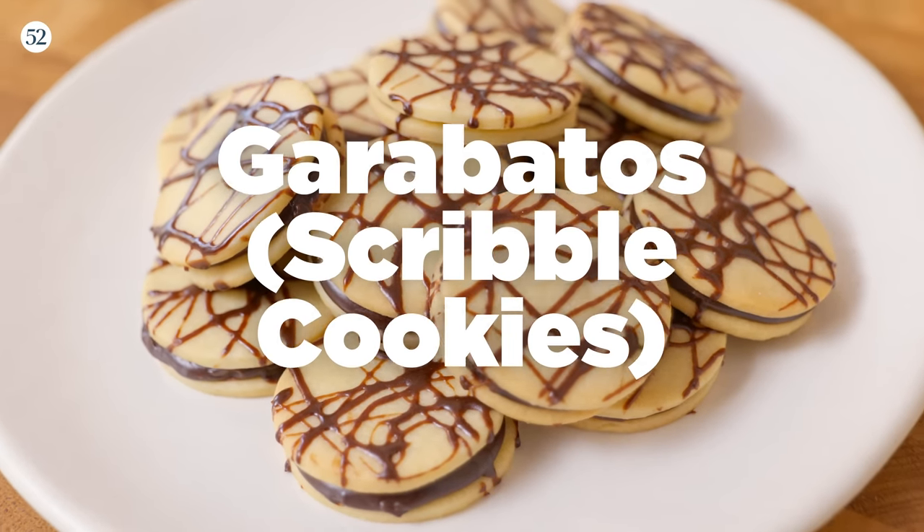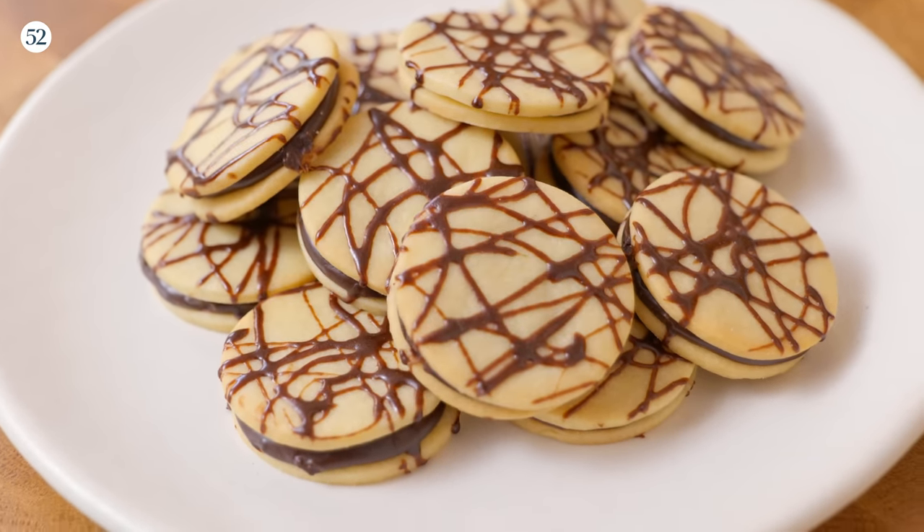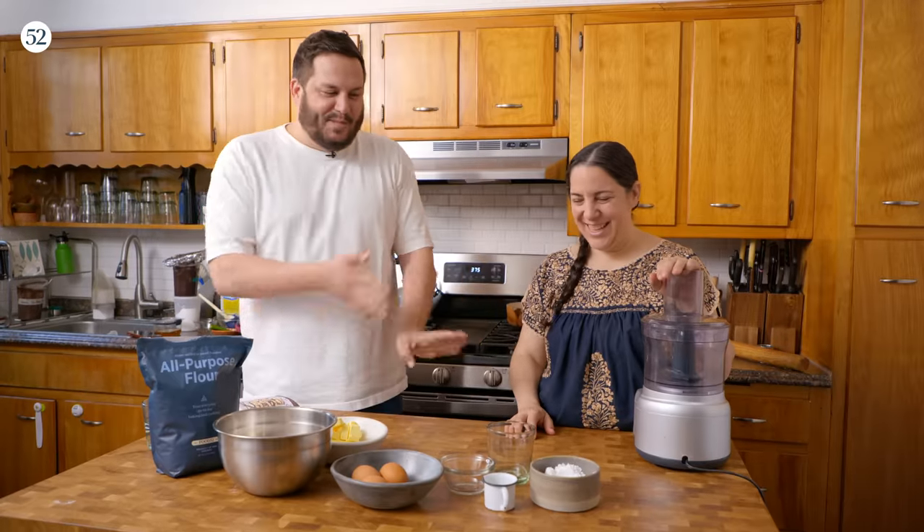We're making garabatos. Garabatos translates to scribble. Oh, I love scribbling. And these are scribble cookies. Sounds like we're gonna make a little bit of a mess, which means we're gonna have a lot of fun. You ready? I'm so ready.